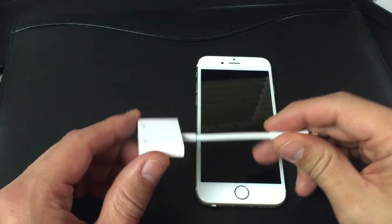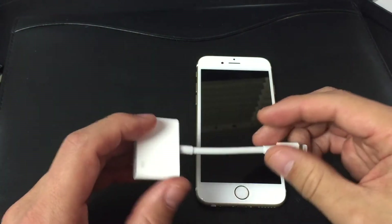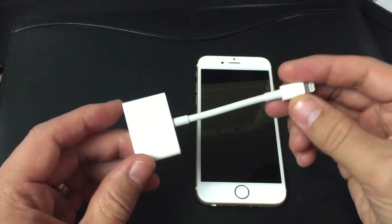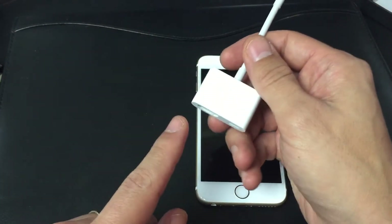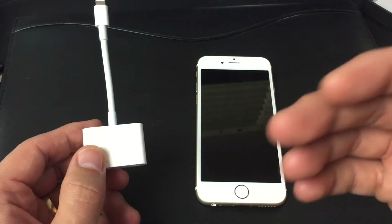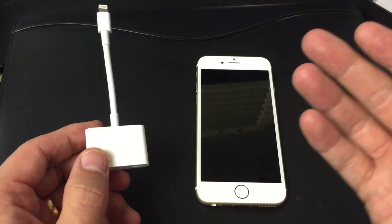I'm going to show you guys how you can connect your iOS device using this Lightning Digital AV Adapter. Basically, it's going to be a wired screen mirror, or what iPhone — or Apple — calls it, it's AirPlay.